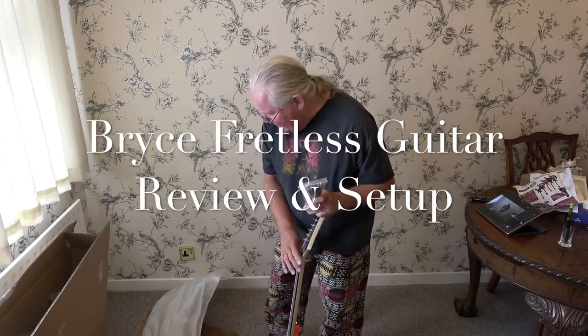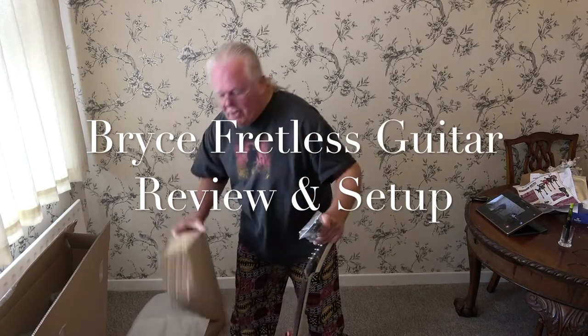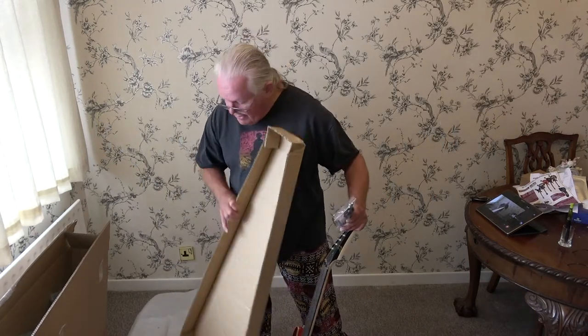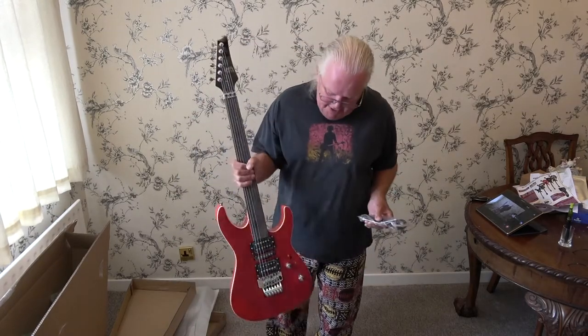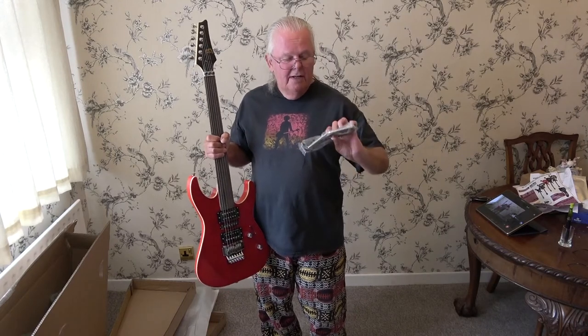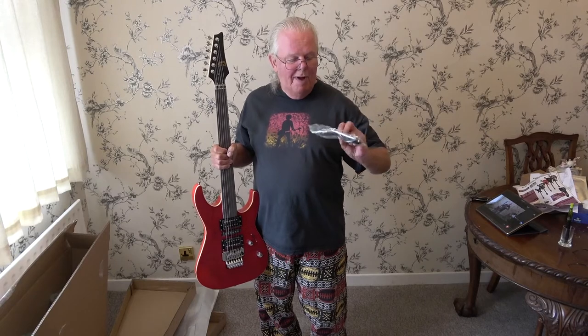We've unpacked the guitar. It was nicely packed in two boxes with a nice neck brace. In two large boxes. This is the fretless guitar. You get a nice little bag with some allen keys and a whammy bar.